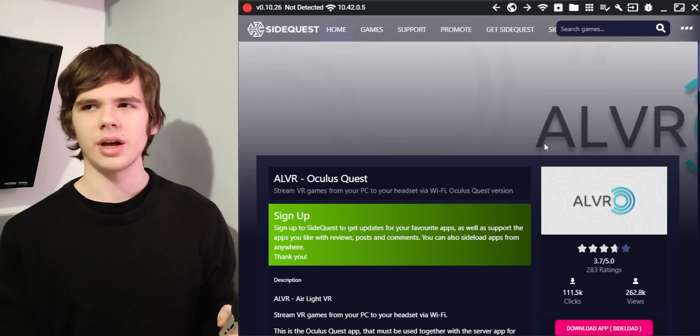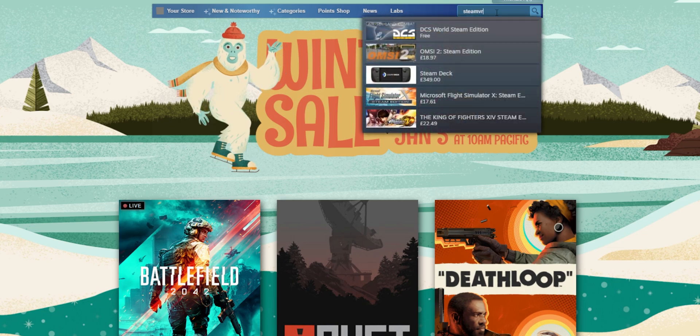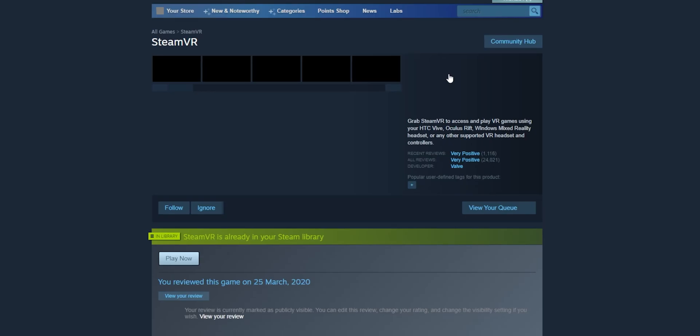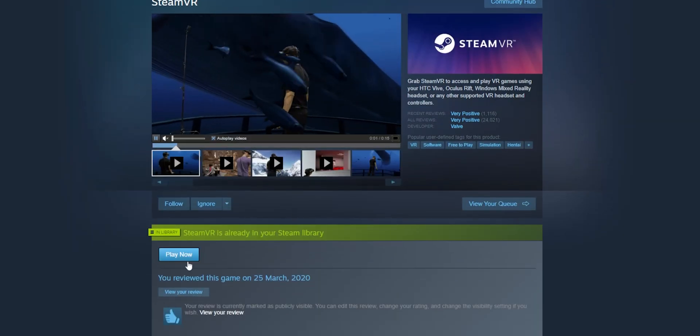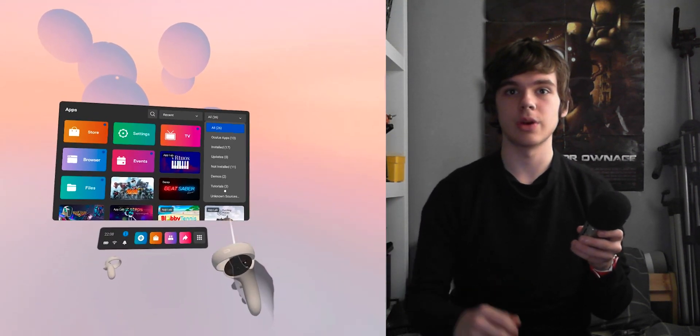Then go to SideQuest and install ALVR on your Quest. There's ALVR Nightly as well, but we don't want that one. Now go over to Steam — which I assume you already have installed — and download SteamVR. While that's going, you can open ALVR on your Quest by going to your apps, clicking Unknown Sources from the dropdown in the top right, and then ALVR.